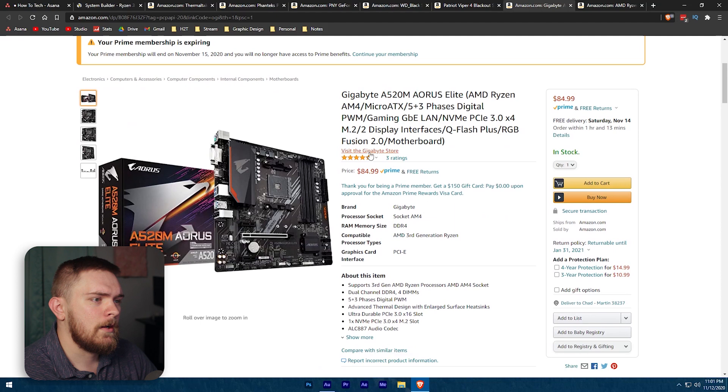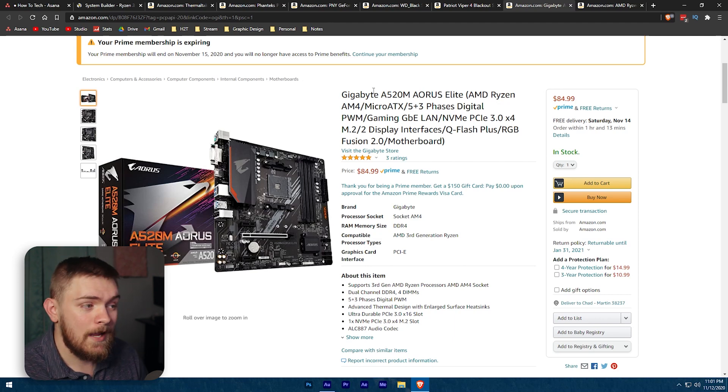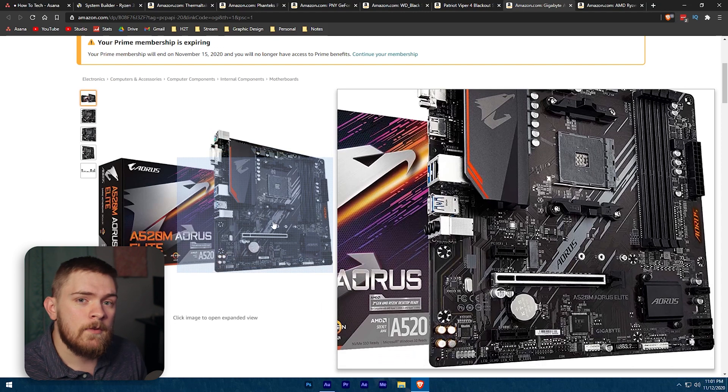The motherboard I've recommended is the Gigabyte A520M Aorus Elite. I'm not picking specific brands — if you have better preferences, by all means look at those because it might only be a $10 to $20 difference. I went with this board because it looks very solid, I've used other Gigabyte boards before with good experience, and the aesthetic of the board I think is going to look pretty neat for most people.